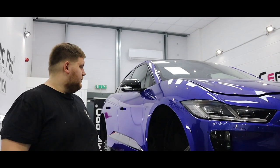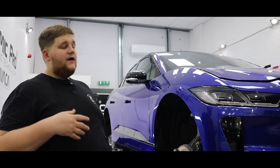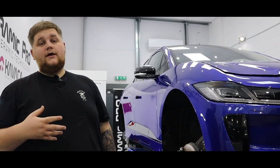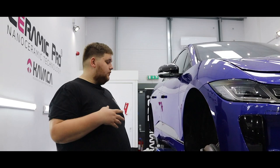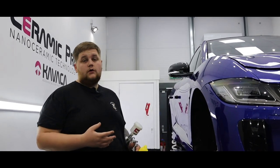We're back to this lovely Jaguar I-Pace — it's had its multi-stage correction, the PPF has been laid on the front end, and we've laid the 9H. Now we're ready to apply the top coat, which will give it a super slick finish and make it super hydrophobic.